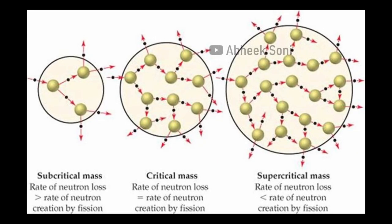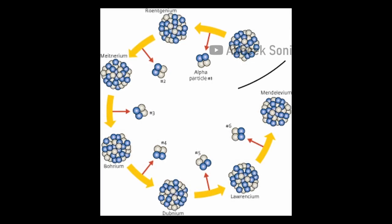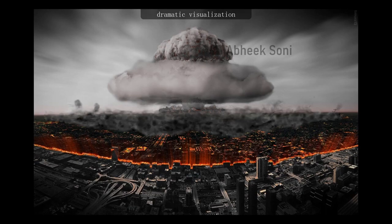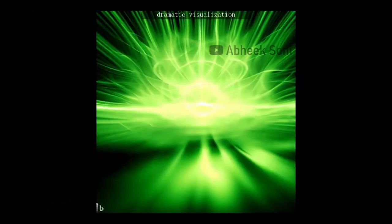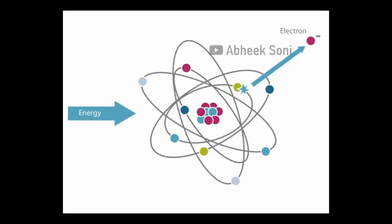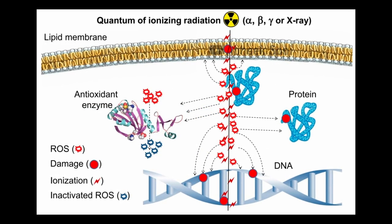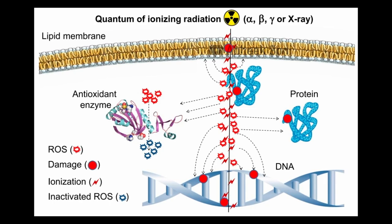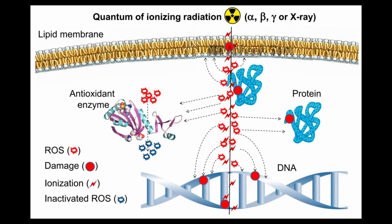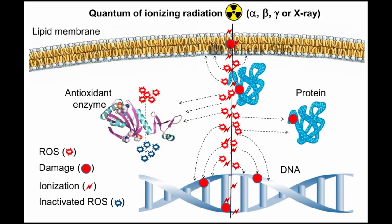If the core went supercritical, a self-sustaining chain reaction would start and a lot of energy would be released, much like in a nuclear bomb — but without any explosion. The release of energy would be in the form of heat and ionizing radiation. Ionizing radiation carries enough energy to remove tightly bound electrons from atoms or molecules, thus ionizing them. This is dangerous because it can cause biological damage by ionizing atoms or molecules within living cells, disrupting chemical bonds and damaging DNA, leading to cell death and mutations.